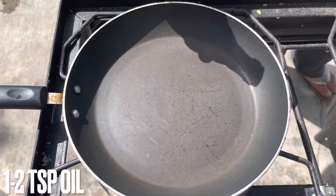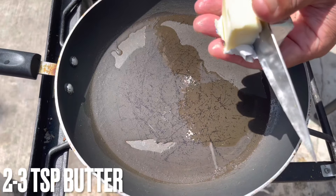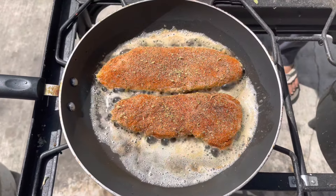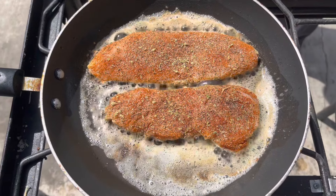Oregano, oil, butter. Add into pan. We're gonna cook 2 to 4 minutes each side, and the rest we're gonna cook with the sauce.